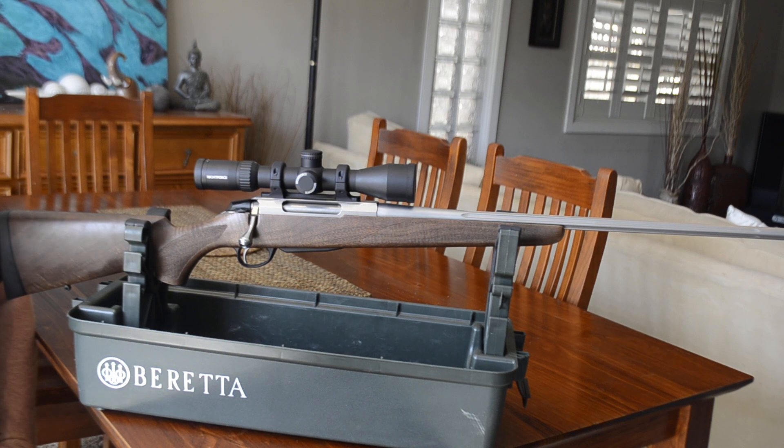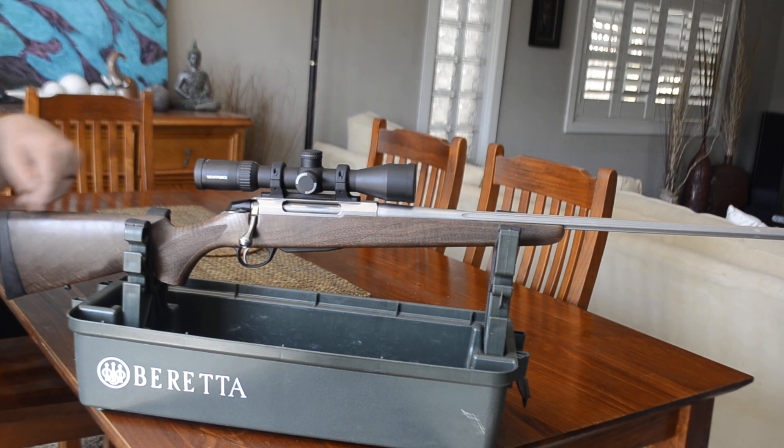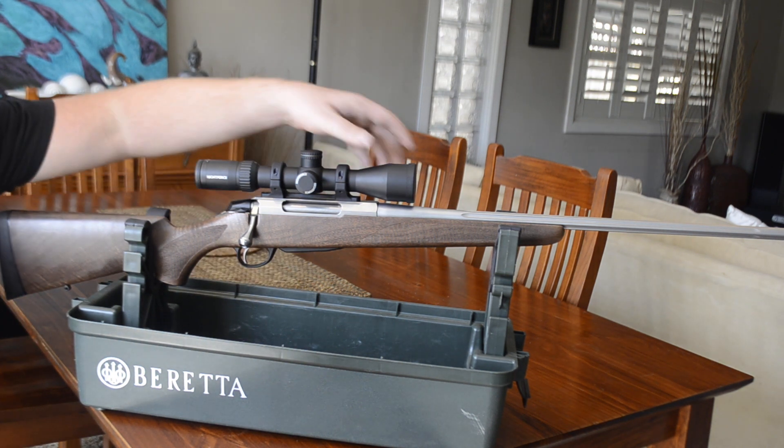The stainless fluted barrel makes this rifle a perfect choice for any weather conditions and also makes for easy maintenance. The fluting takes away a little weight, adds a larger cooling surface, and in my opinion just looks a lot better than most of the other polymer stocks.